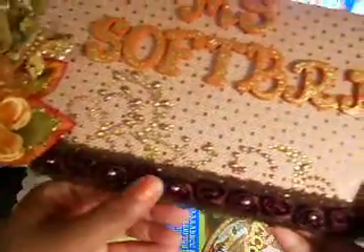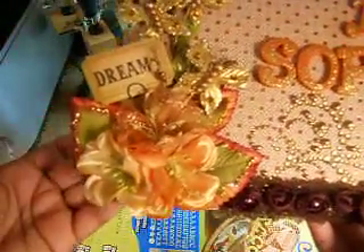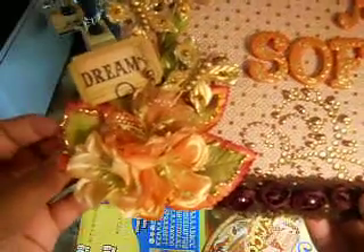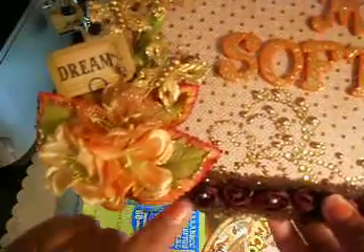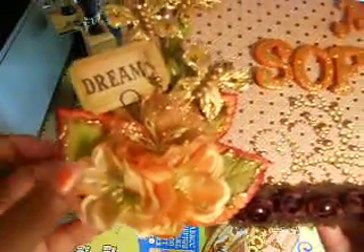Over here I used some of the new Recollections leaves that I got from Michael's and I just kind of layered them together. These are also Recollections flowers.